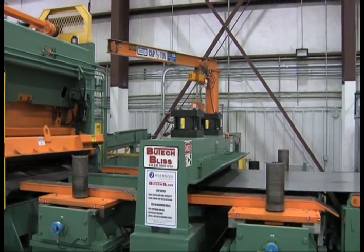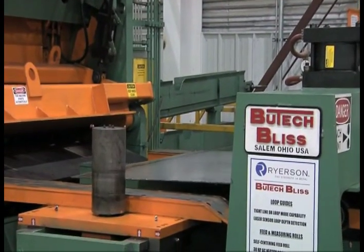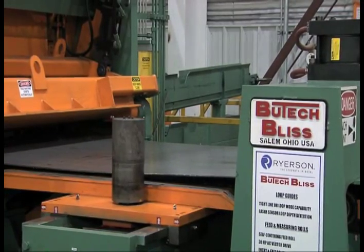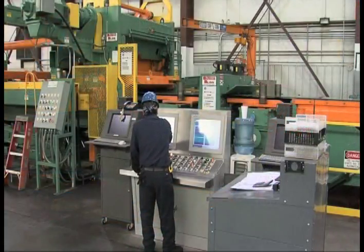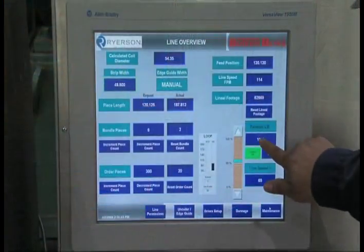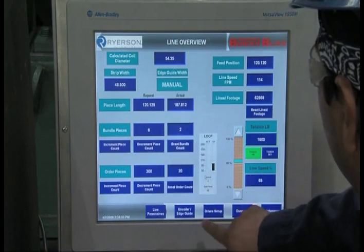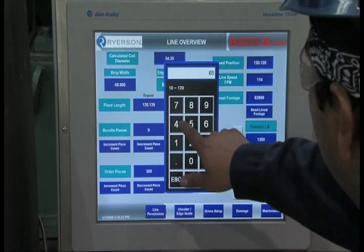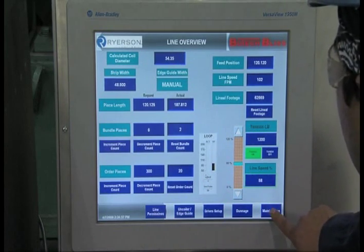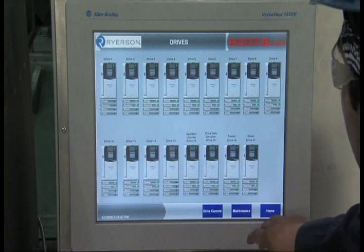The material is fed through the feed rolls and squaring guides are closed to re-center the material for a straight cut at the shear. The operator uses another touch screen to set up piece counts, cut lengths, and strip width, plus the desired line speed. The screen is also used to check on line conditions such as drive status and other line purposes. It begins with a shear registration cut for length accuracy.